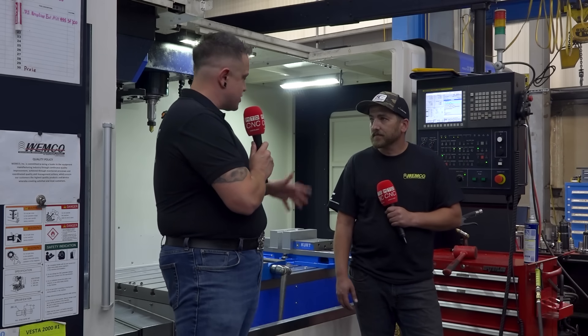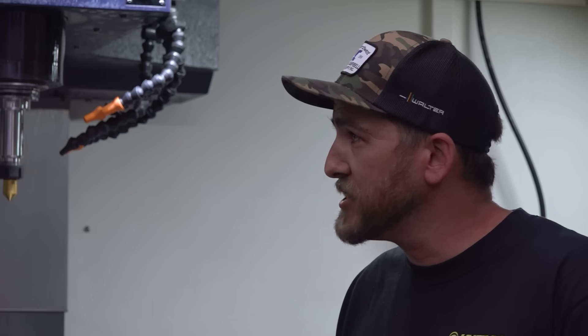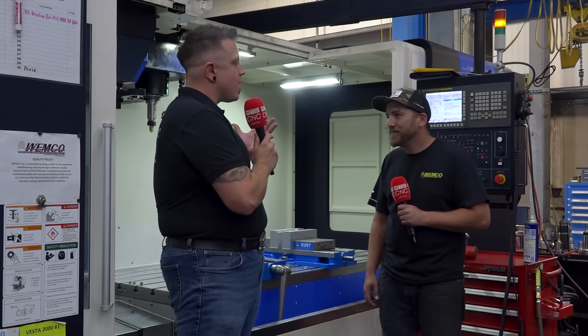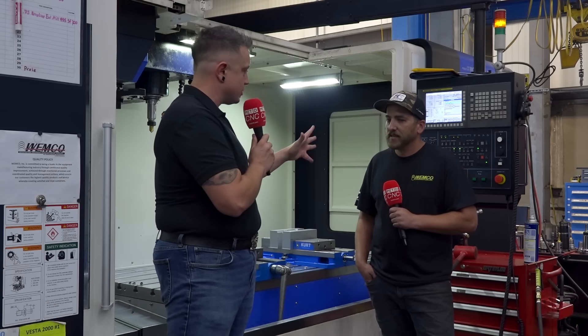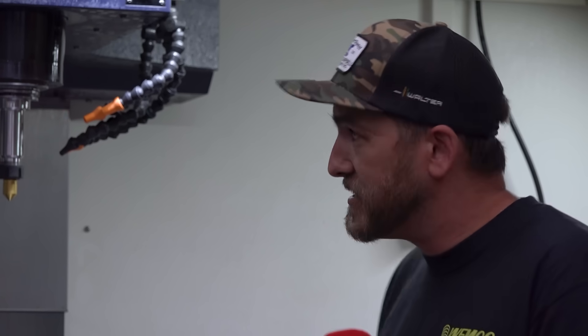At the last shop you were at before you started here, did you have a bunch of Wacheons to run? No, this is my first time running these. We primarily ran Haas machines — those are good machines too, but these hold better tolerances and make nicer parts. As a control, Fanuc is very reliable, and as a package it's a very good setup.